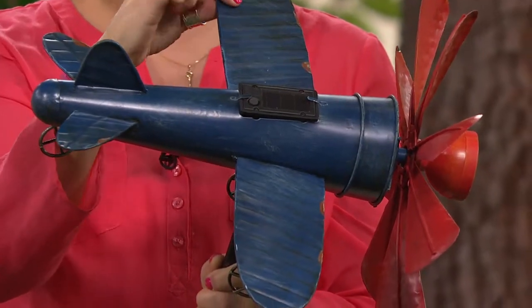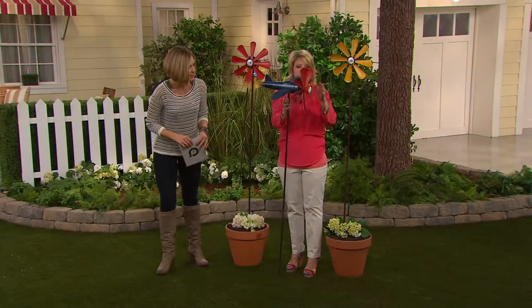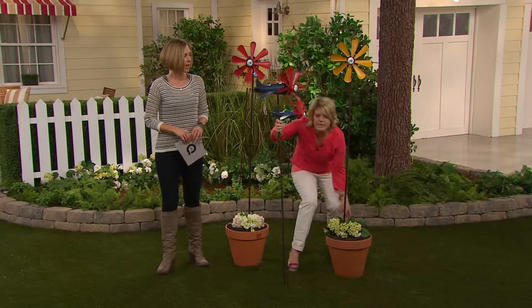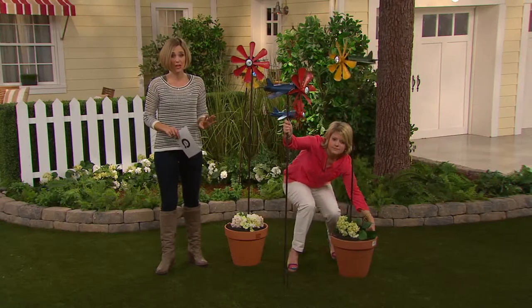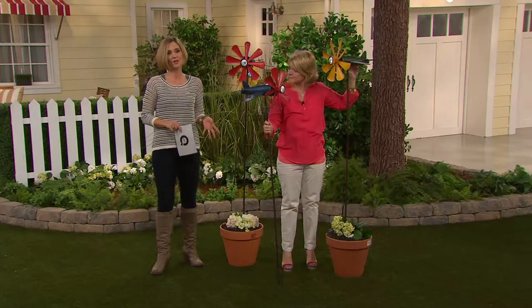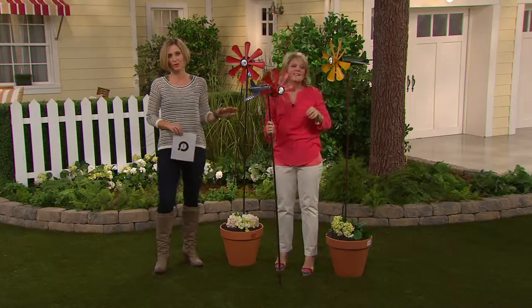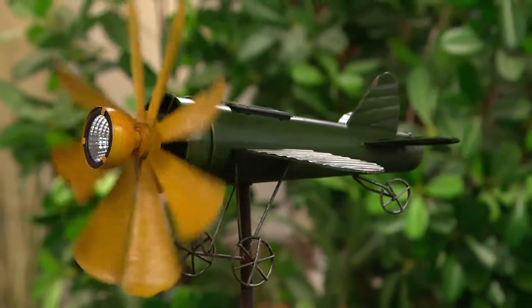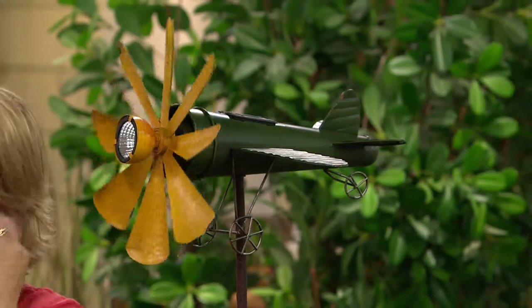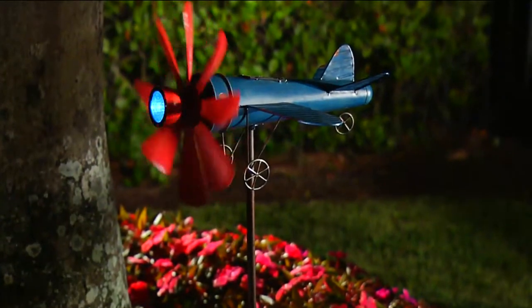This is the blue option, and it also comes in green, blue, and red. Right here we have the green — let me just turn that. This is the very first time you've ever seen this presented and we don't have a whole lot of these, so now is your time. I know it seems early in the season, but by the time we actually hit spring, March 21st or even before then, all these items that are so loved for your outdoor space sell out.